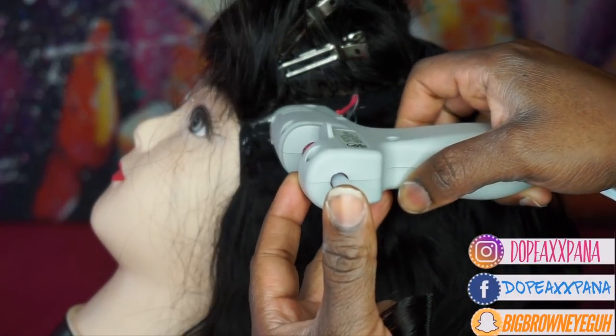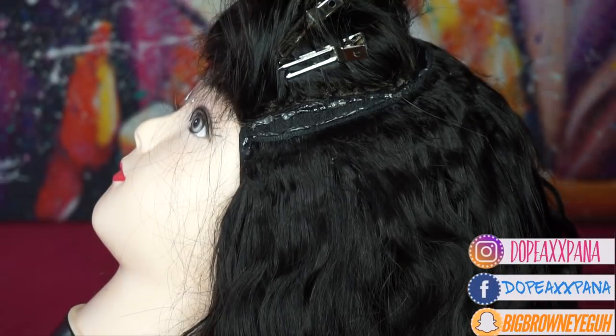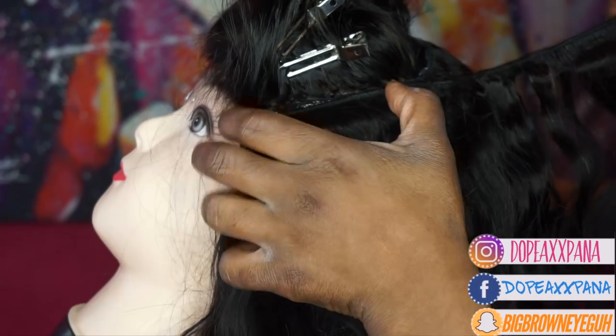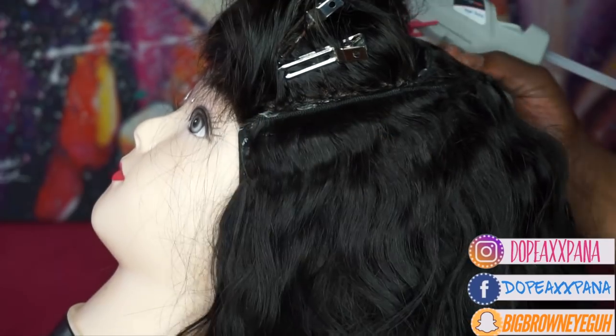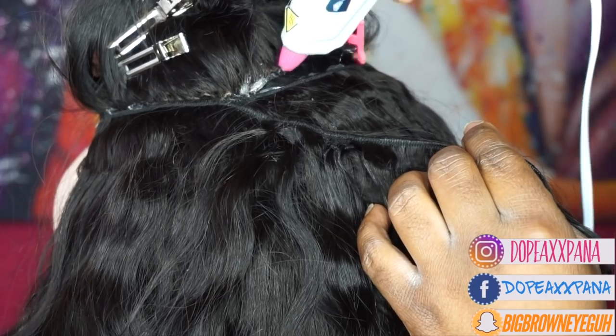Once I get to the last piece that's going to be going on at the top, I make sure I put that as close to the closure as possible and I do this last piece in sections — I do one side, I do the back, and then I do the last side. That's just because you want to make sure that you don't put too much glue and that it's super neat, because your closure needs to lay over this last track and it needs to be perfect.